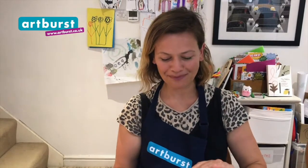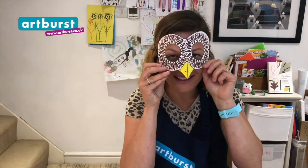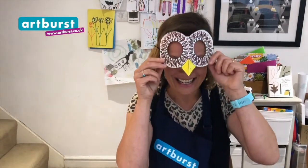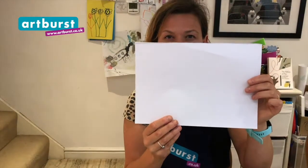Welcome to another art session! Would you like to make an owl mask with me today? For this you will need some good thick paper or card, scissors, glue or sellotape, and pens and pencils to colour in your owl mask.